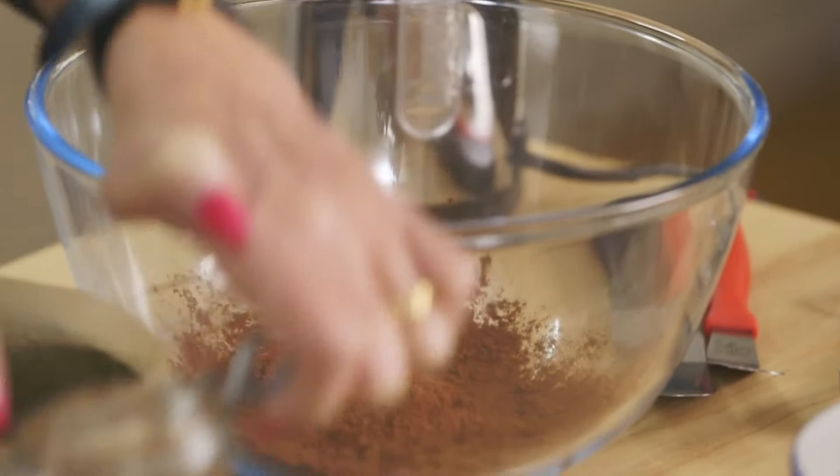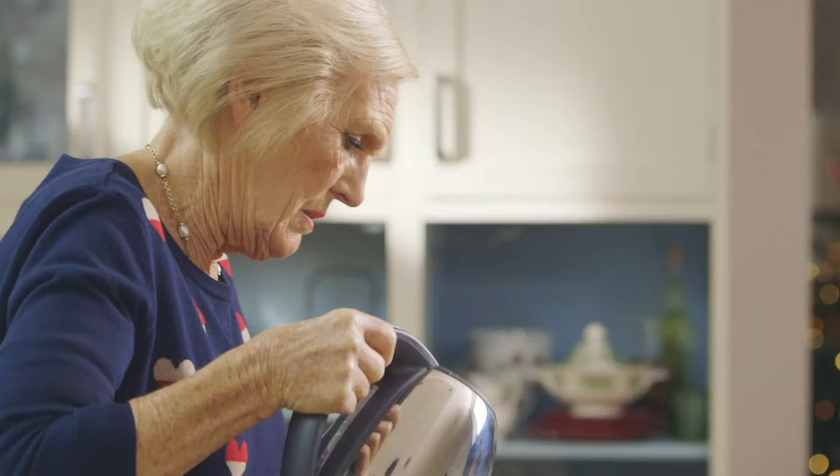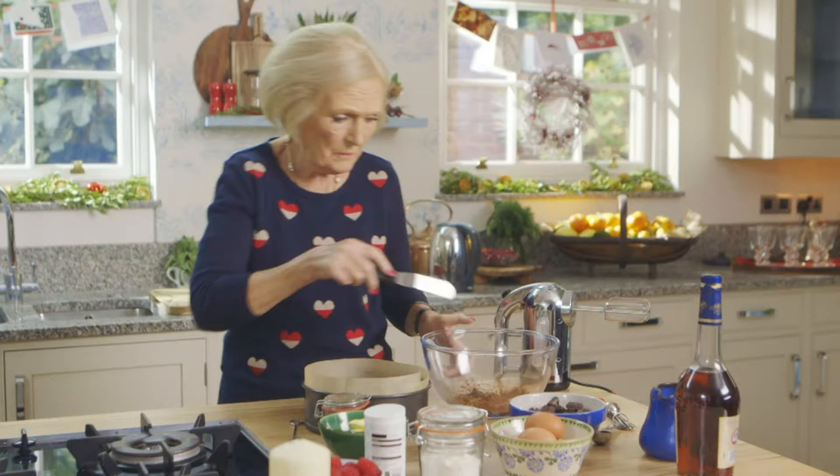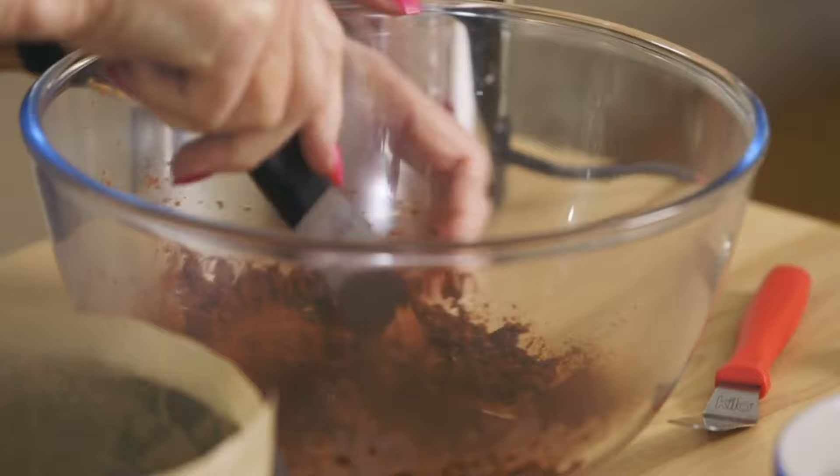To 25 grams of cocoa, add 3 tablespoons of boiling water. Aim to get a paste, a bit like soft butter you would spread it across.